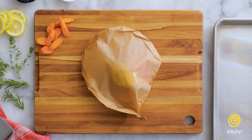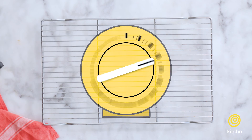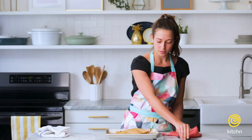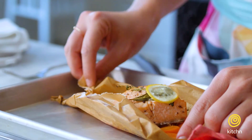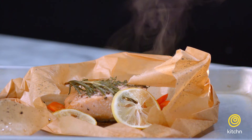Then I'll take as many packets as I made and transfer them to my sheet tray. Now we can just cut it open. The second you open it up, it just smells delicious. The aroma of the lemon and the herbs just wafts right up to your nose, and I just can't wait to dig in.